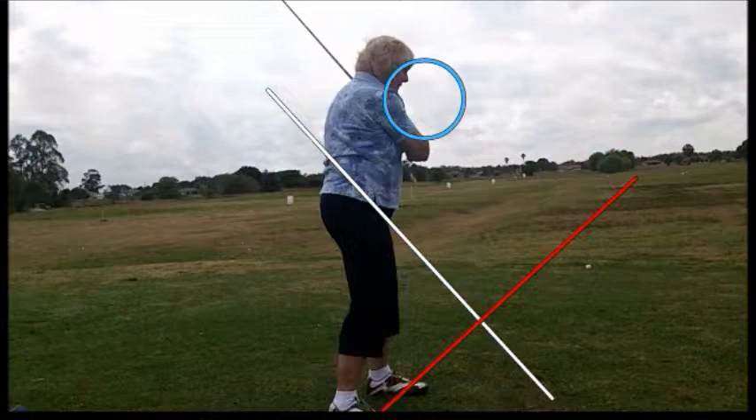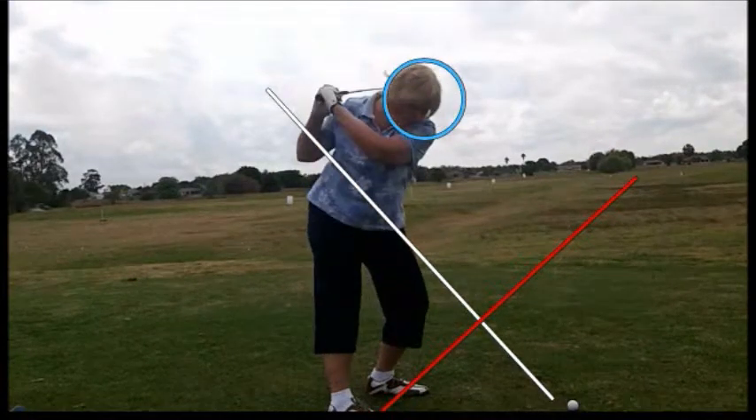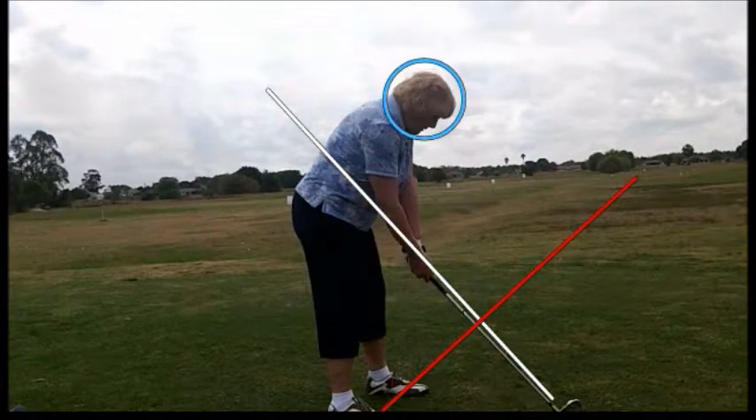In order to work on this swing, a couple of things we've got to do — we really have to look at her alignment. She's setting up way to the right. She told me she was intending to go over here, so we need to work on that a little bit.